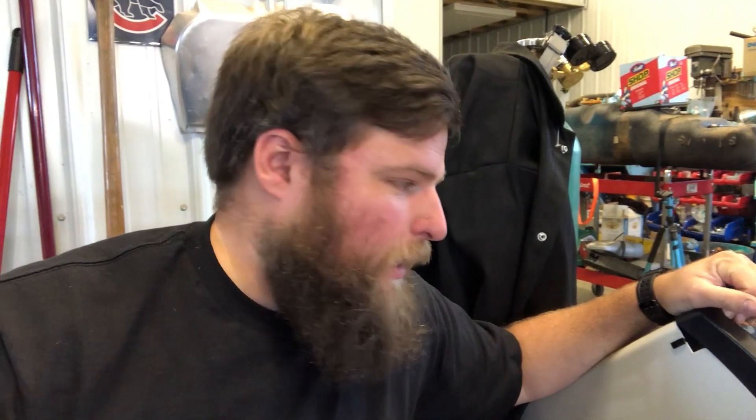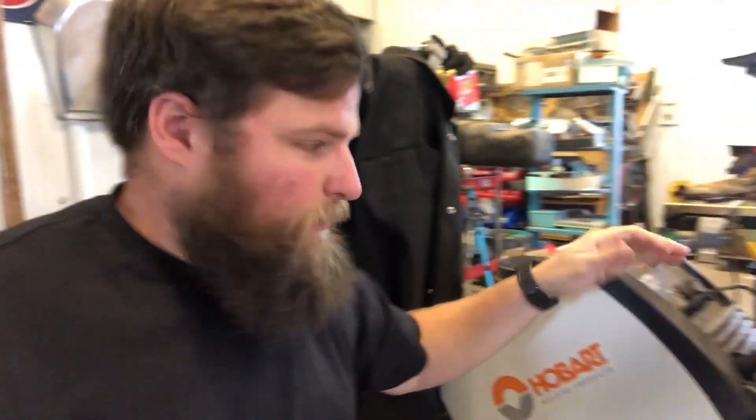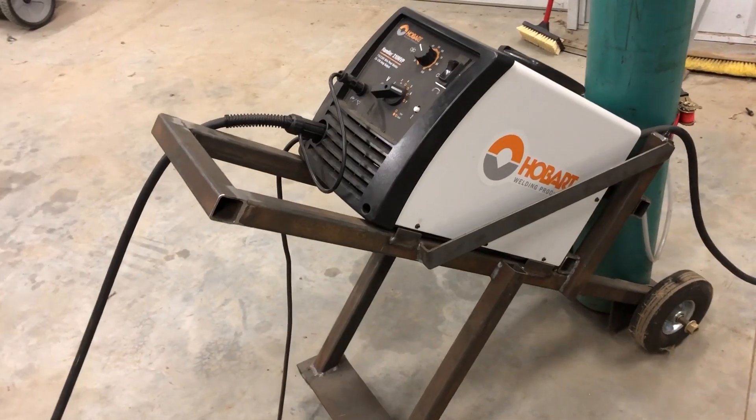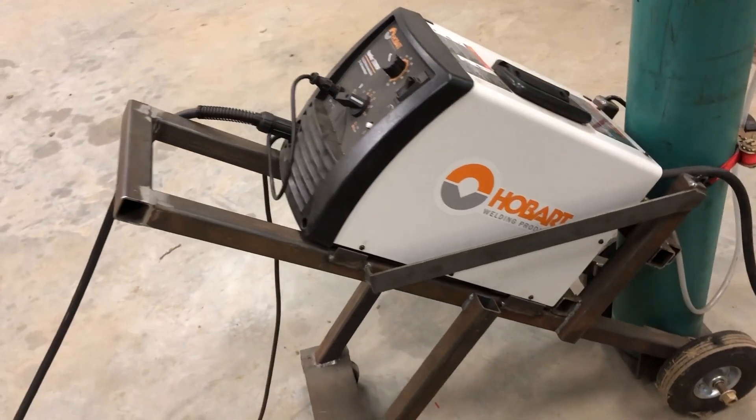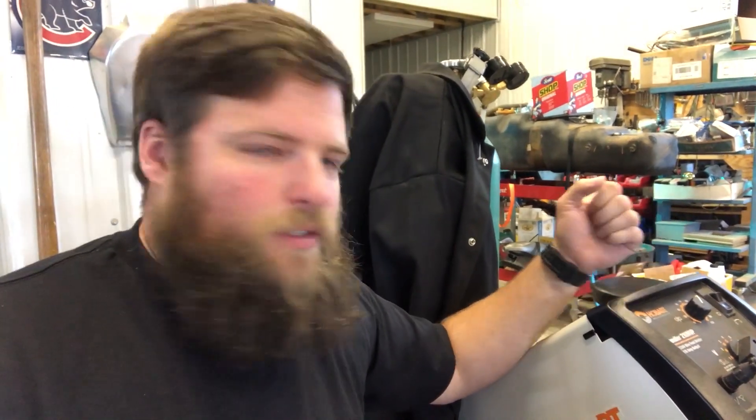I've owned this welder for six months now and I've used it on several projects, one being the cart it sits on — that was actually the first project I ever did with this. This is a great machine for its price and its options and its ability — you can't beat it.